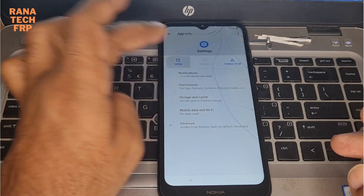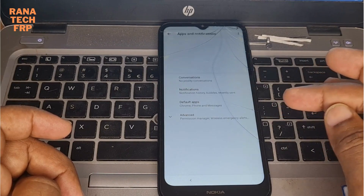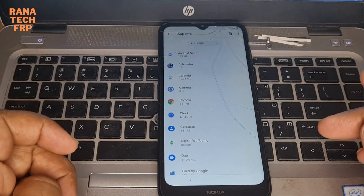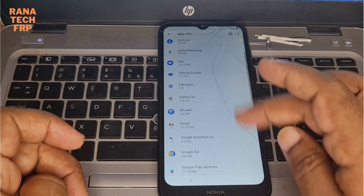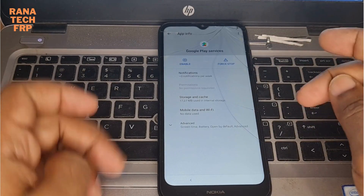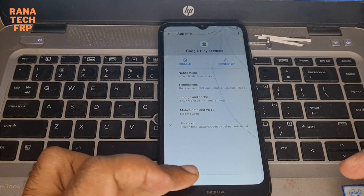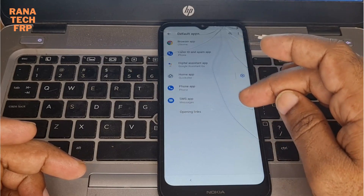Open heading here. You see the Google - you just start enable now. Let's go back, ready, same thing.